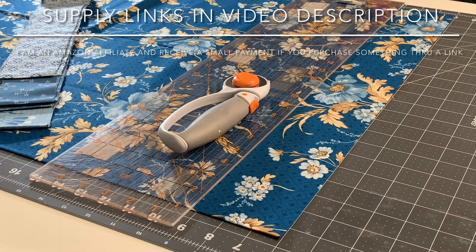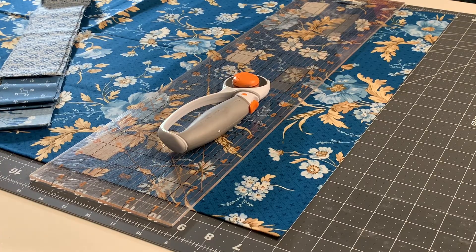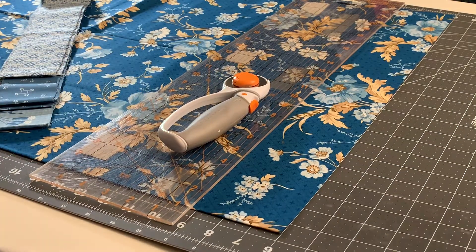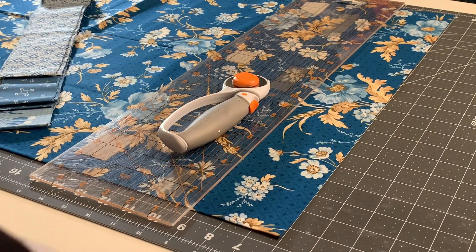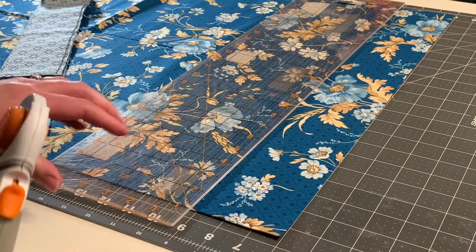To start this project you're either going to need to buy a jelly roll, which contains 40 two-and-a-half-inch strips, or you're going to need to cut your own strips. I almost always cut my own strips just due to the volume I'm making. You'll also need a non-slip mat, your rotary cutter, and a ruler.